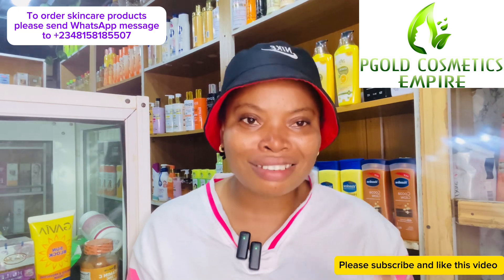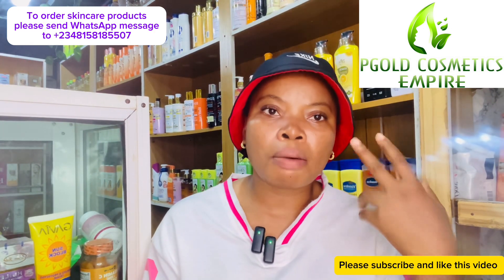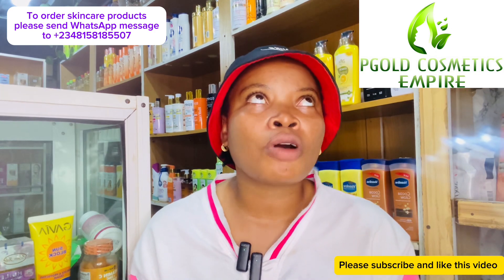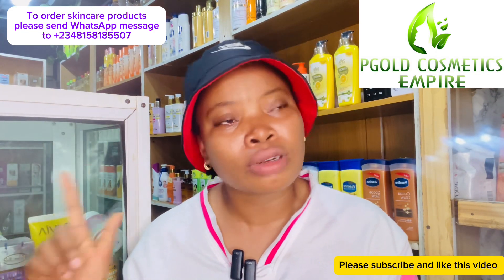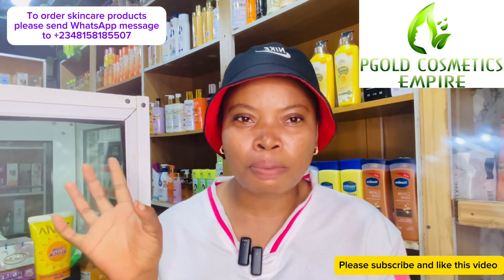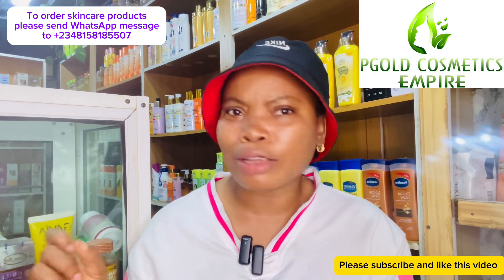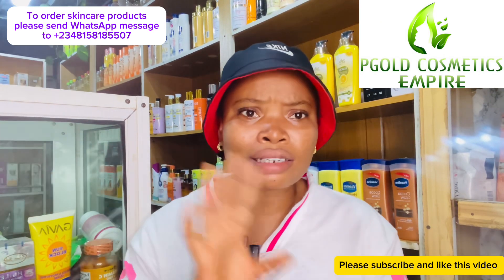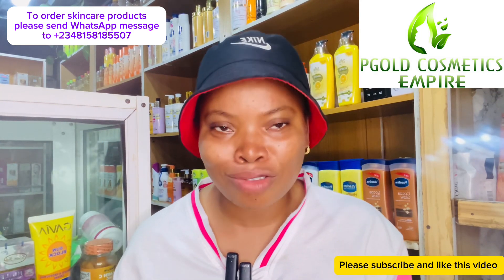The next thing is body scrub. Which body scrub is good for Harmattan season? There are lots of body scrubs in the market, including whitening ones — but you don't need whitening products this season at all. Whitening products tend to dry up the skin, and you don't want to add that dryness to the weather. So keep your whitening scrub aside for now.